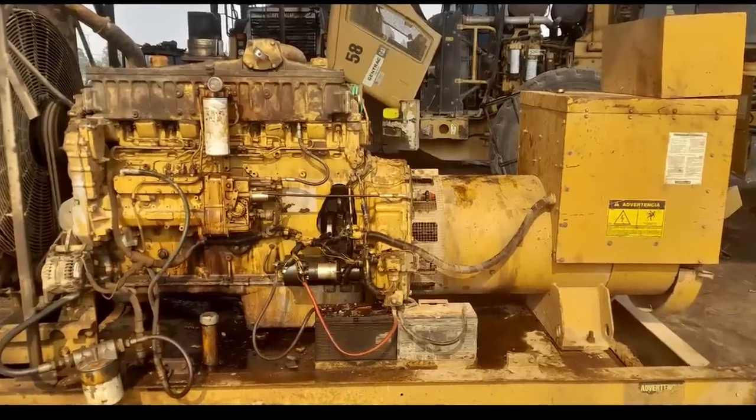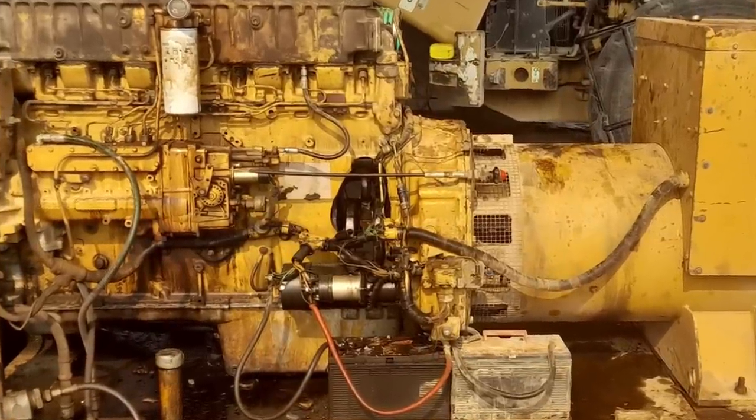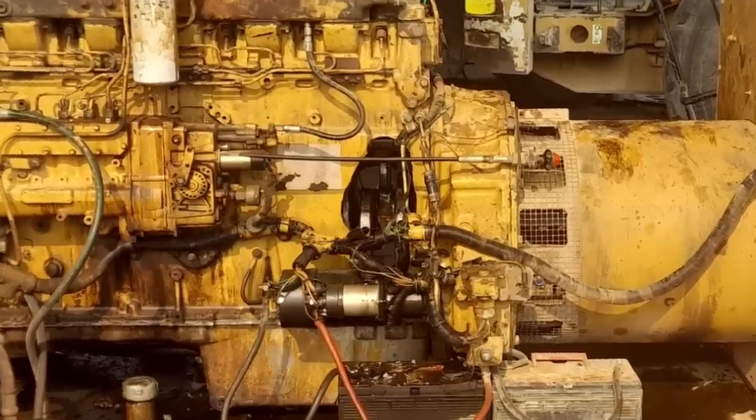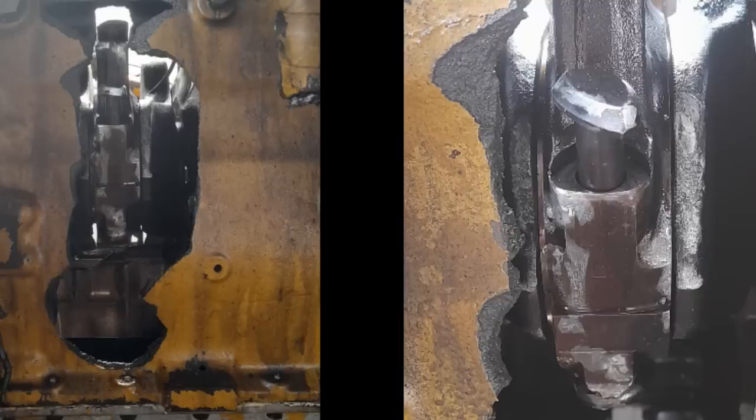This week's Destruction of the Week, we have a 3406 from Jerry — thank you, Jerry, number one Destruction of the Week submitter. You can see this 3406, unlike the one I'm working on, has an extra inspection hole, because it looks like some rod bolts came loose. There's major damage there. Thank you to Jerry for sending those pictures.